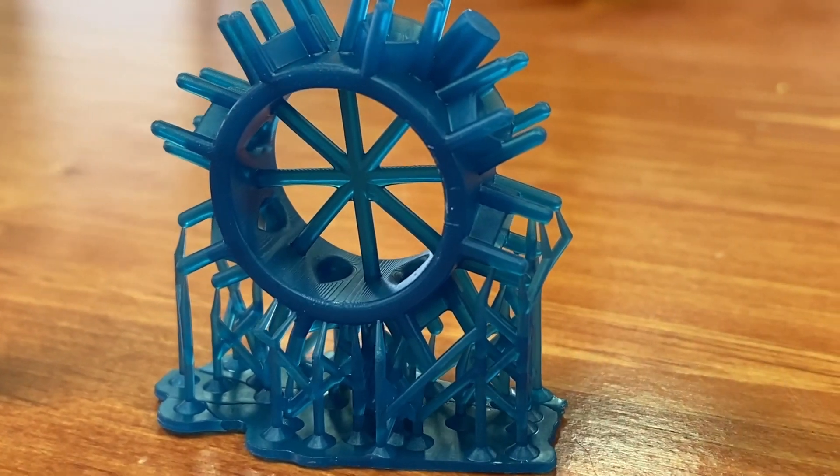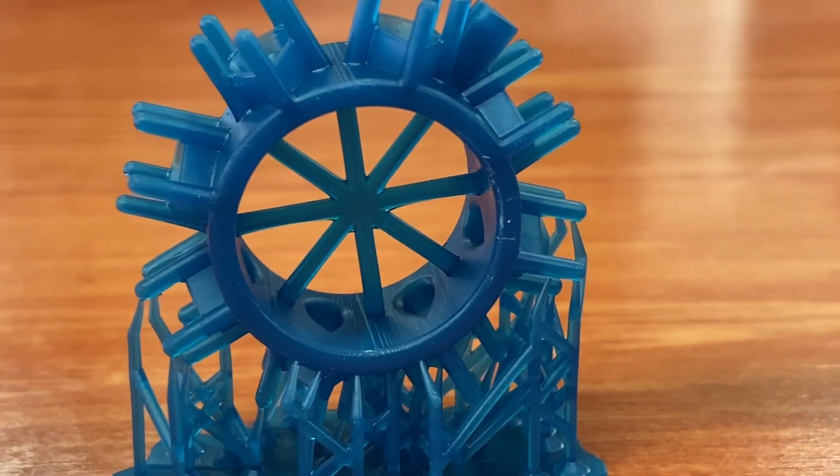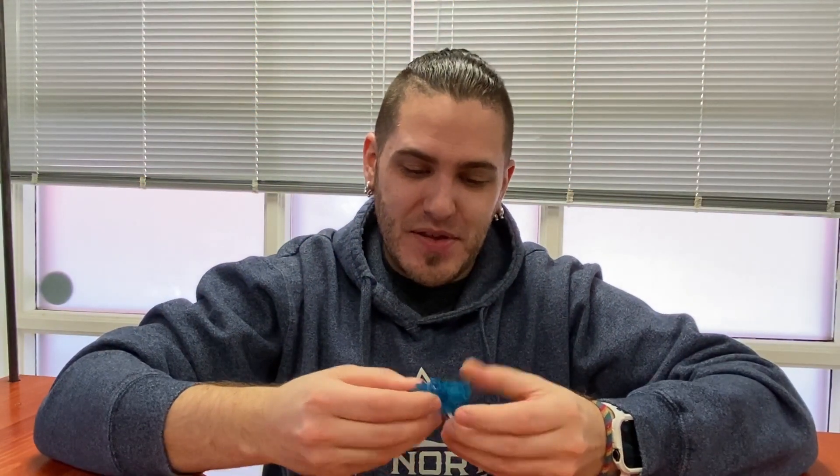I think even if my build plate were made of glass, as smooth as it could get, this stuff would have stuck. When I tried to take it off, it wasn't so much a matter of getting a scraper under the model as much as chipping away at it — I had chunks coming off the base plates. This resin is very brittle, but at the same time it's very soft and hard to describe. There's definitely some flex here.